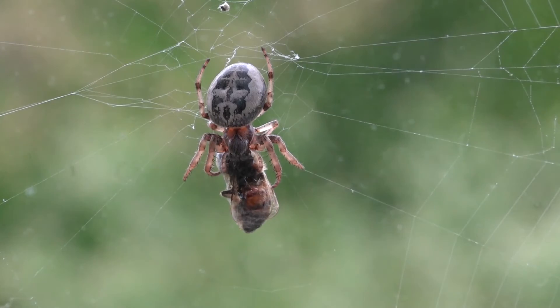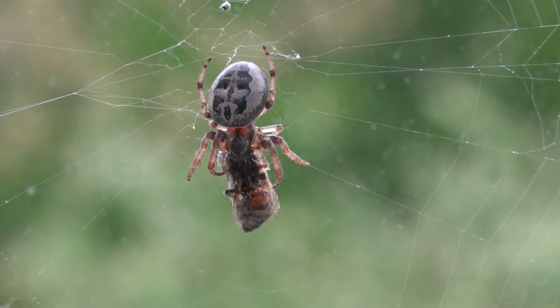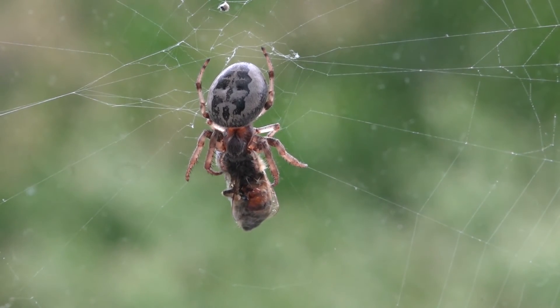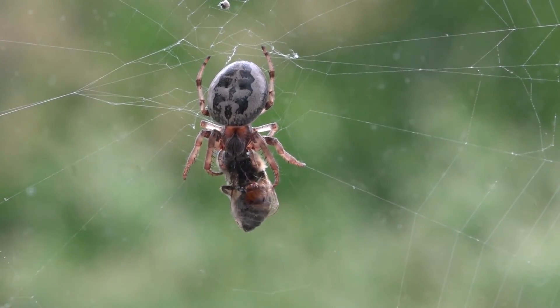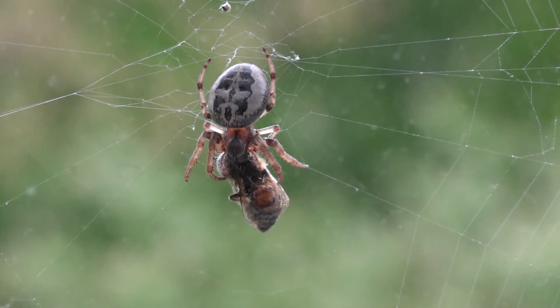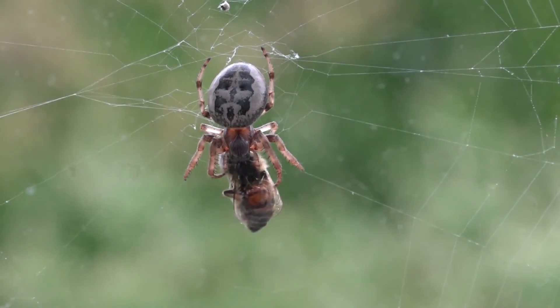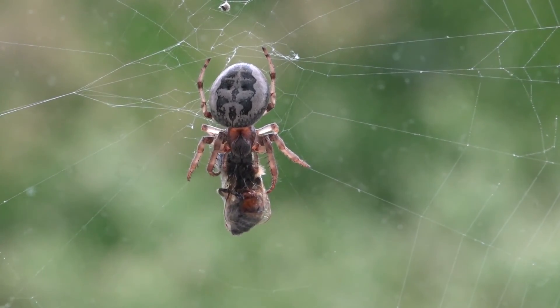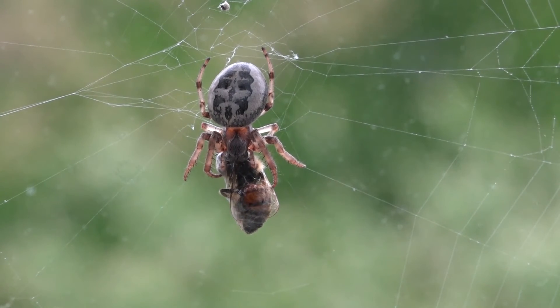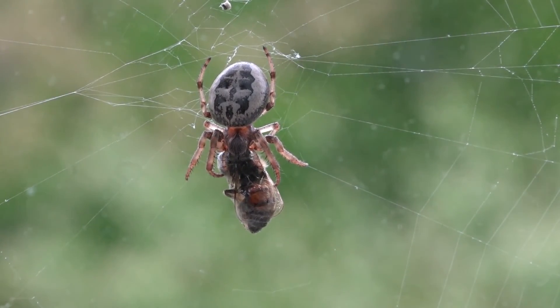It's called a marbled orb weaver. Look at the abdomen — it's a female and looks almost like a face. That's actually a big egg pouch she's developing, and the nourishment she's getting from this bee will go to the development of those tiny spiders. The digestive process just goes on here.